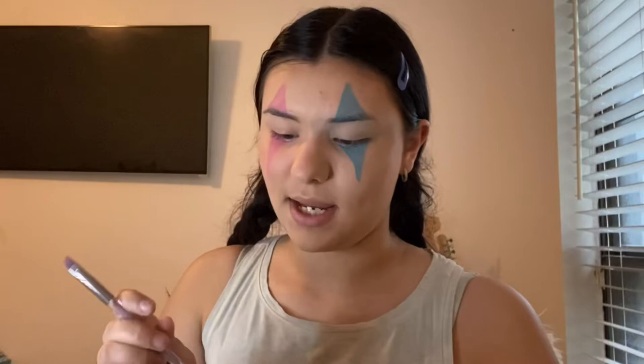Then you have your look like this. What I'm going to do is take the bottom of a circle shape and take a little bit of red and poke a little bit of that right there.